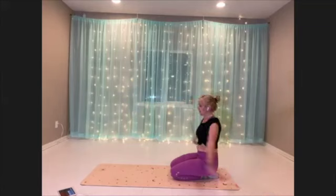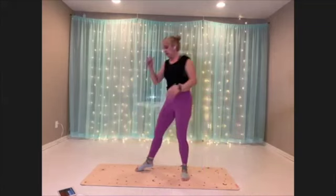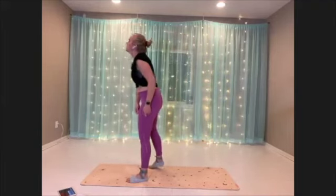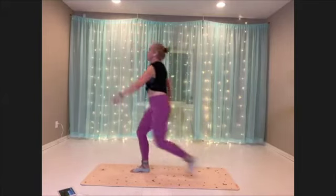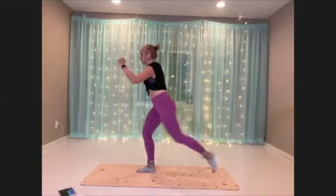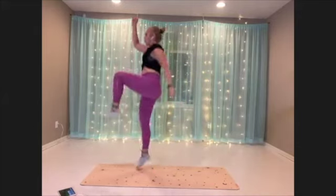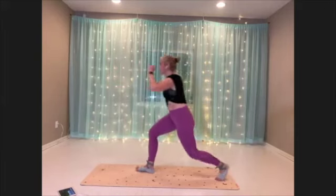Take a good breath. We're going to come up for Super Mario, second side. Back lunge and Super Mario — or just really draw that knee up with intention, scooping through that low belly as you lift the leg up.